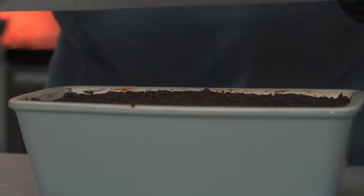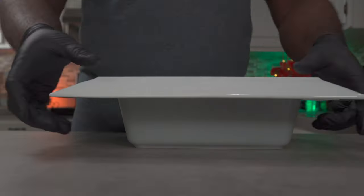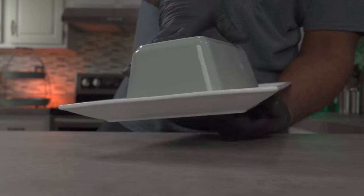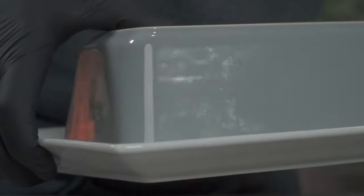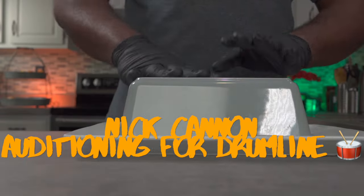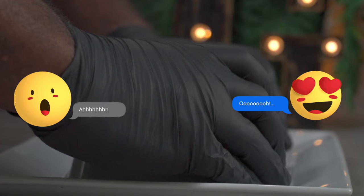The next morning, or after four to eight hours of cooling, you can flip it onto a baking tray. If you didn't oil the insides of your baking dish, this would be a fairly difficult task. Beat the top of your baking dish, then lift — and be ready for all the oohs and ahhs.